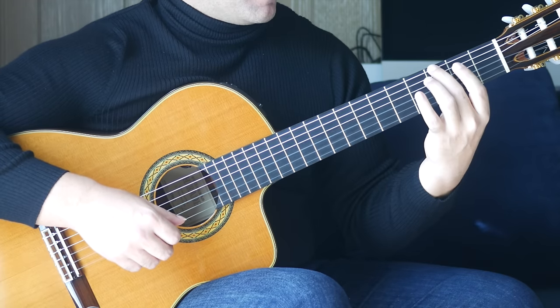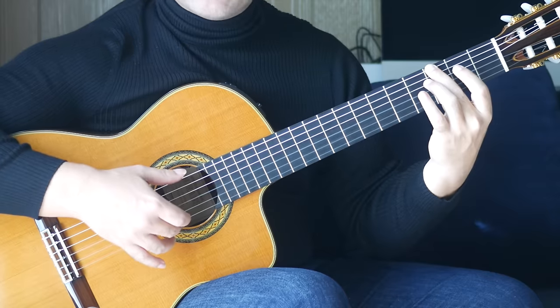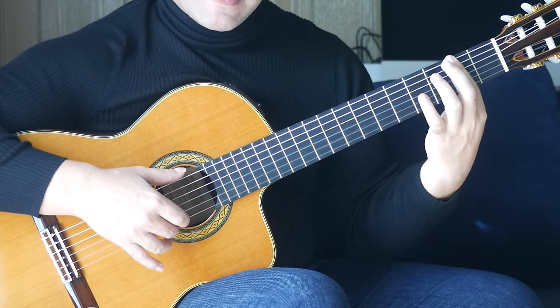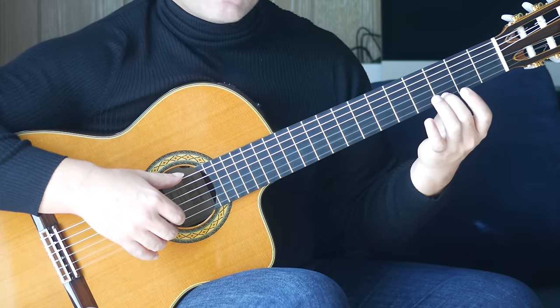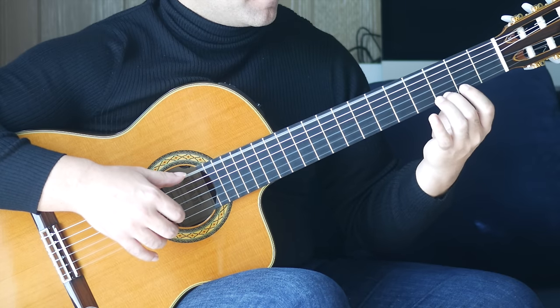It starts off second finger, third fret on the sixth string. We're going to play that with an open E together. Then back to the second fret, playing the sixth and first strings together. Second finger, third fret, first string, then sixth string and first string together. It sounds like this.